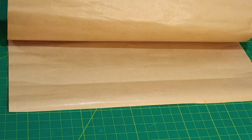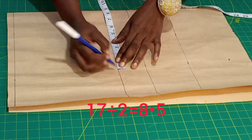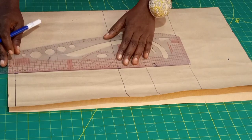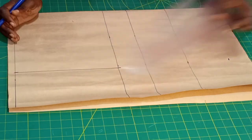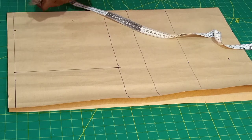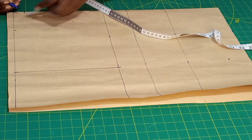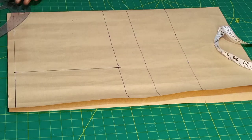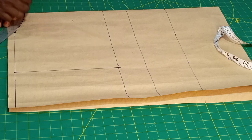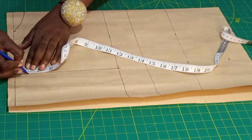This paper is folded into two because we'll be using it for both the front and the back. Our shoulder is 17 inches — I'll put the 17 inches here and repeat the same thing on the shoulder line. I'll be using 3 inches for the neck width, then 1 inch for the neck depth for the back. Connect your line, then go down here for the shoulder slant by 1 inch.